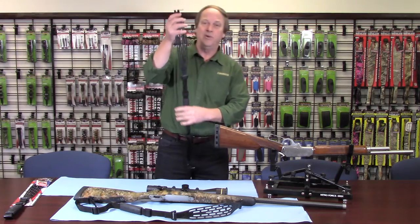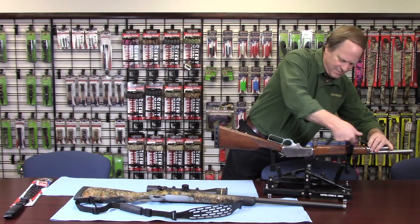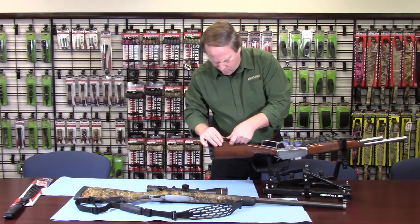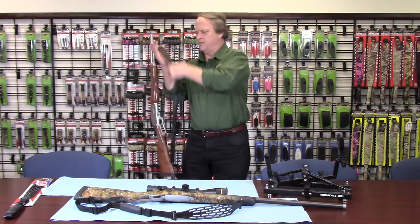It actually goes on really, really easy — I'll put it on for you. It snaps in real simple for both your ends and it won't rust because it's all stainless. It's super lightweight and really, really comfortable.